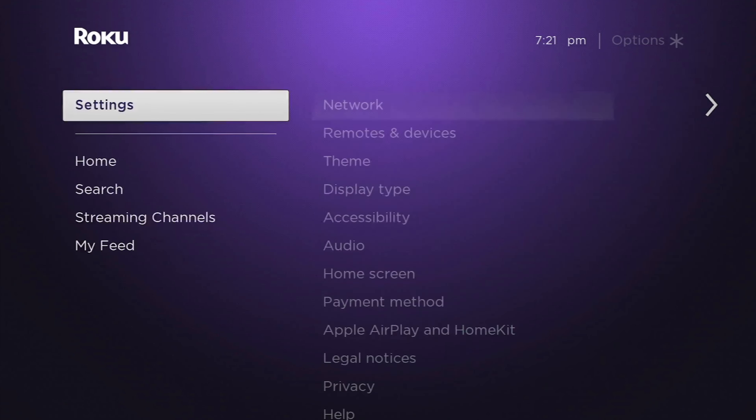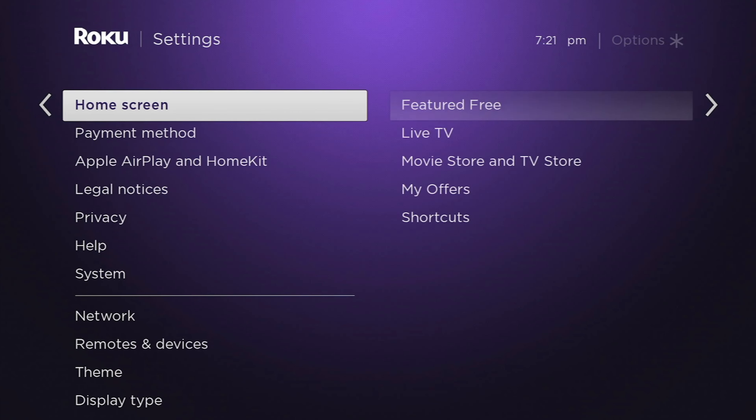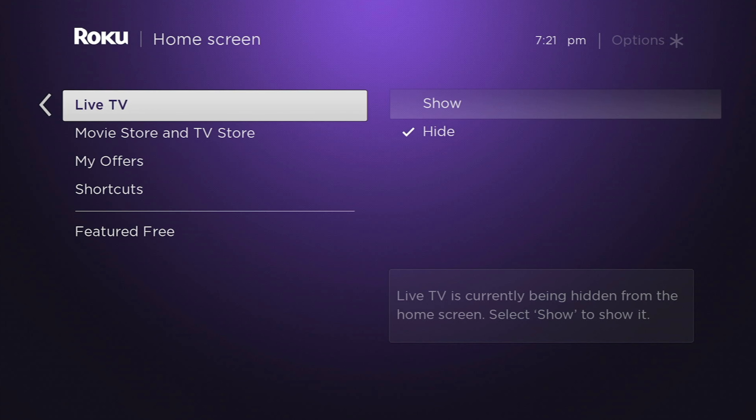What were those options? Let's actually take a moment and go take a look at those. Featured free — this is free content that they're going to recommend for you. If you like that, you can bring that back in. Live TV — again, same thing. They have a live TV hub that you can go into through that shortcut. I'm not much of a live TV guy, so I don't use this very often. If I ever do, I can turn it back on, but I prefer to hide it.